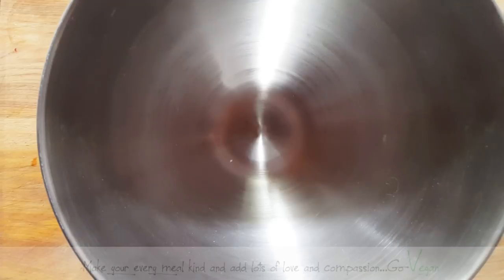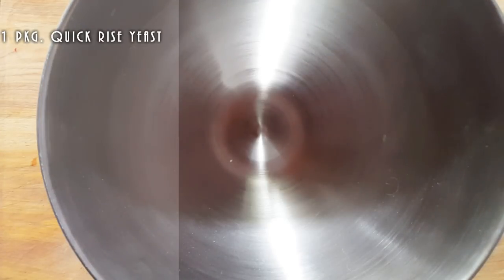We're going to start off with our yeast. We're going to put one package of yeast, and we're using a quick rise.